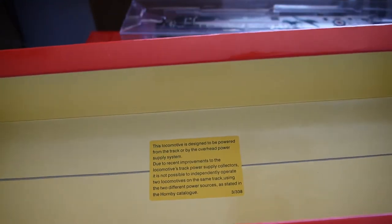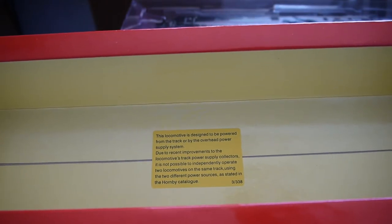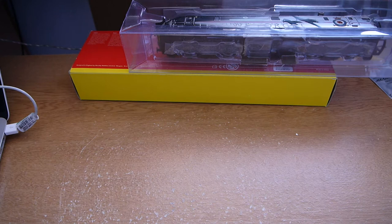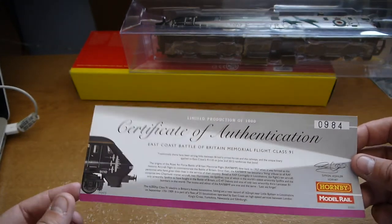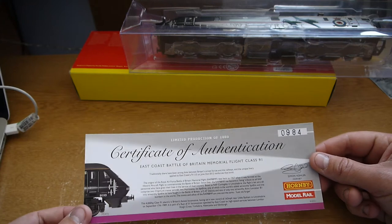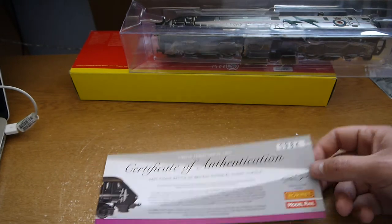There's also a bit of information included, which is quite good. It's designed to be powered from the track or by the overhead power supply system, so it still theoretically has power to the overhead system. There's also a revision notice about not being able to power two trains separately on the same track. Being a limited edition of 1000, you get a certificate — mine is number 984. It's quite different from normal Hornby certificates, with colour printed information about the model, covering the strong links between Britain's armed forces and the railways, and noting the unique livery applied on the 2nd of June 2012.